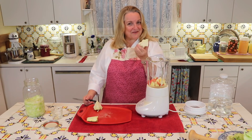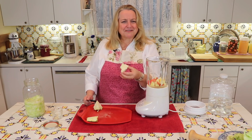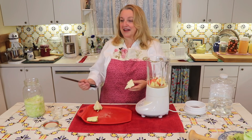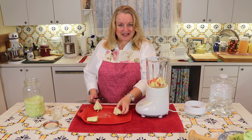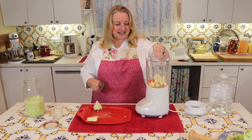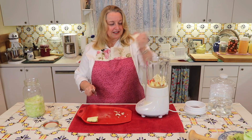Now, why did we keep the cabbage core? The core serves the same purpose that the apple does — it's very rich in prebiotics and will additionally help feed the good bacteria to help it grow and proliferate and make the cabbage a wonderful probiotic food. So don't throw out your cabbage core. Just rough chop it — it doesn't matter what size because we're putting it in the blender.